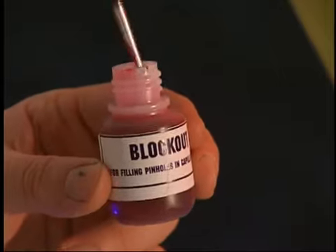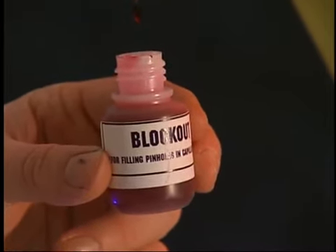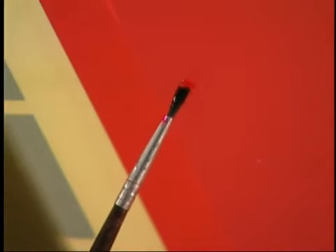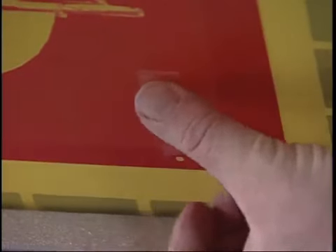This is a good time to inspect the dried screen for any pinholes or other open spots in the film. If you do find some, use the block-out provided with the supply package to paint them closed. Use a small brush to spread the block-out. The block-out is water-soluble and will wash out with the film when you reclaim the screen. With larger holes, use Scotch tape to fill in the area.